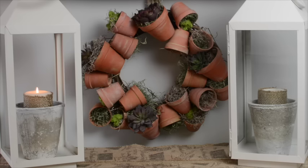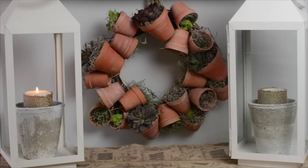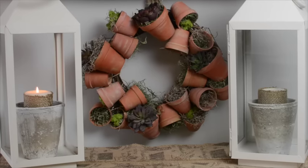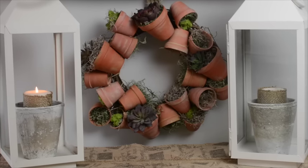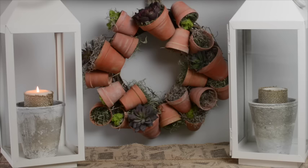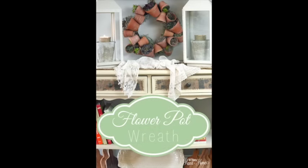Here it is! I have it in this little area in my kitchen — it's between my kitchen and dining room near the pantry and laundry room, and it doesn't have any light. So I added fake succulent plants. But if I decide to put this on the porch or somewhere near a window when spring comes, I will definitely add live plants — I think that would be great.